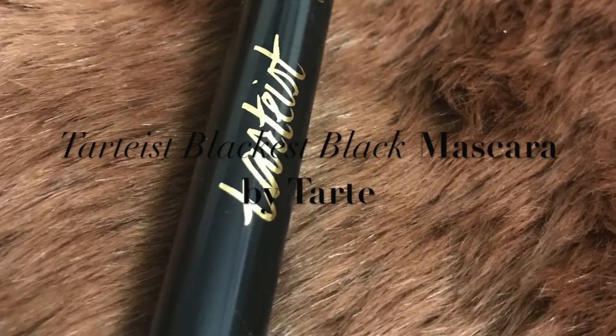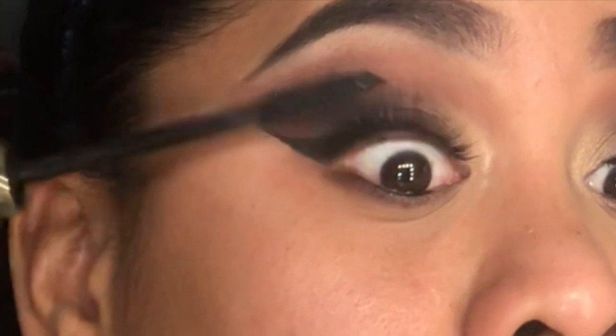I'm going to use my mascara by Tarte and just blend my real lashes in with my falsies.